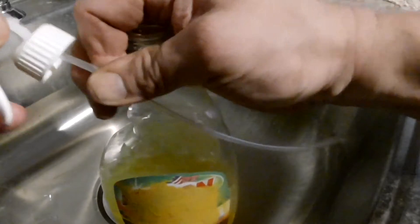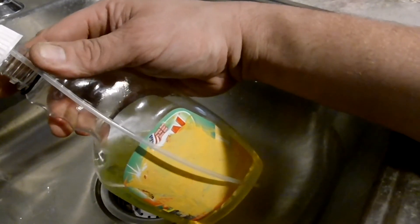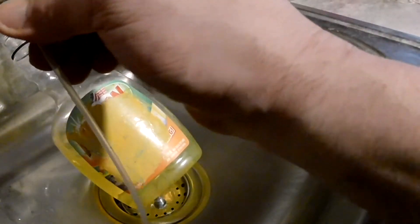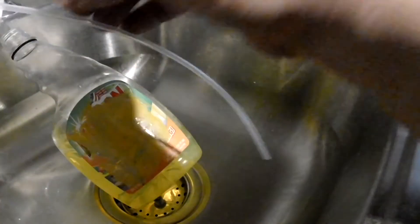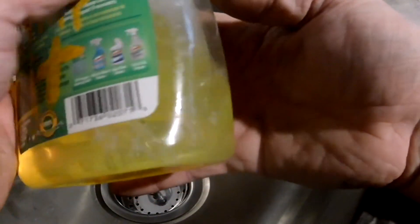Now if you happen to have a tube that is facing this way, you are not going to be able to get all the juice out of that bottle. So what I do is I turn it — I just pinch here and turn it until I get that hose so it is bent to the front. So when I put it in here like this, you can see — look at that hose, it is right there at the front.